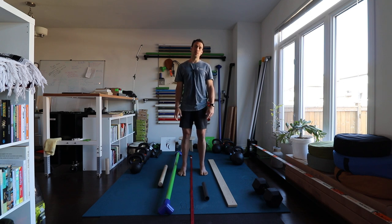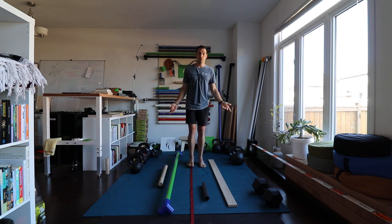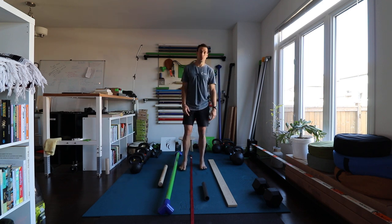A balance beam is really — we sell balance beams at TFC, but we often encourage people to make their own. How can you do that? If a balance beam is just something that constrains your base of support and makes you step narrower, a balance beam can really be anything. Like, I've got this nylon strap and that can be a balance beam — if you're walking back and forth just keeping your feet on a nylon strap.